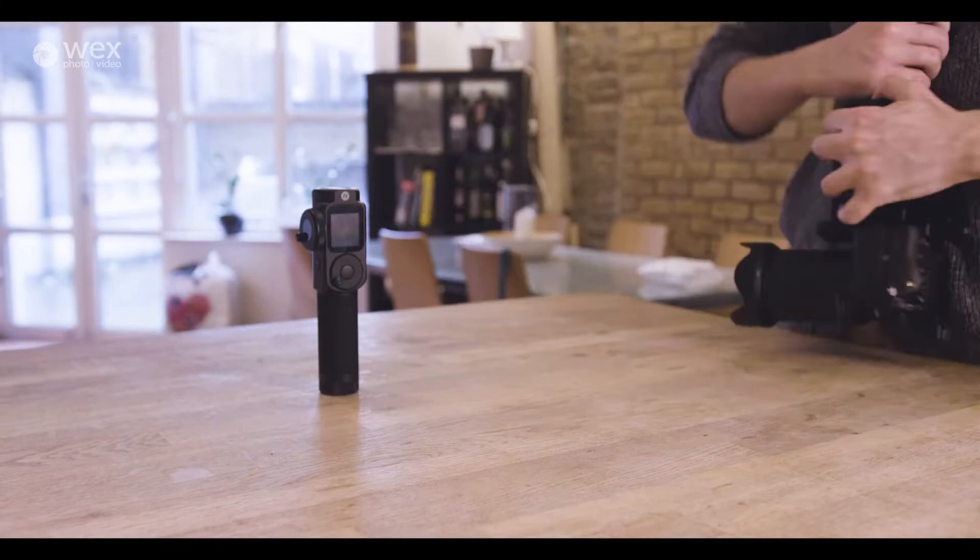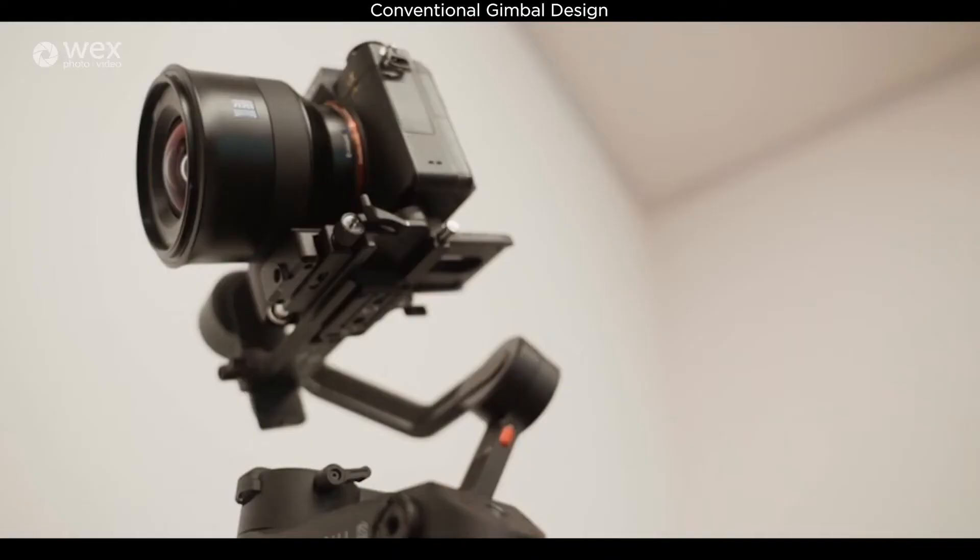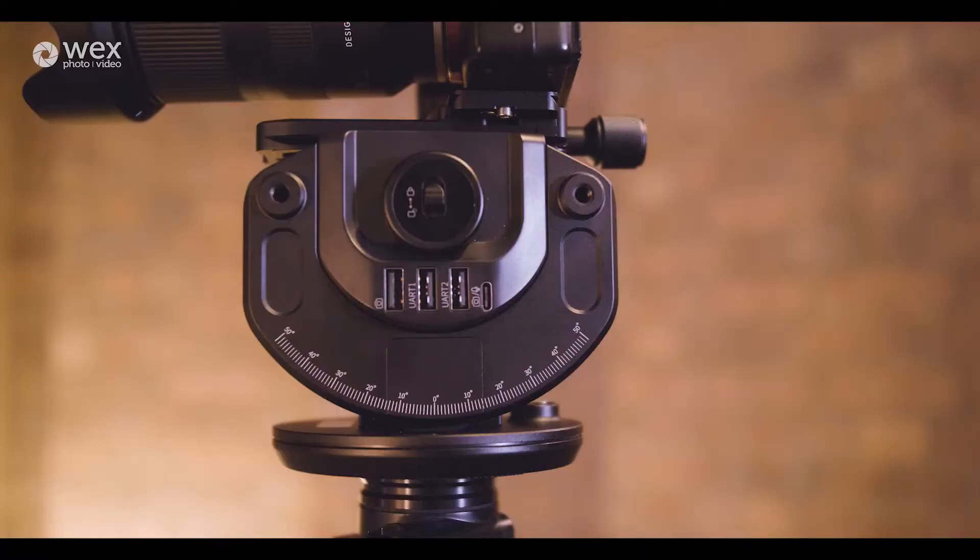It's a strange design for a gimbal because what we're used to seeing is three-axis gimbal stabilization where you've got, obviously, the pan, the tilt, and then you've got the roll to kind of counterbalance when you're going side to side. You would probably look at it and not think that it's a gimbal at all. But it's pretty funky.